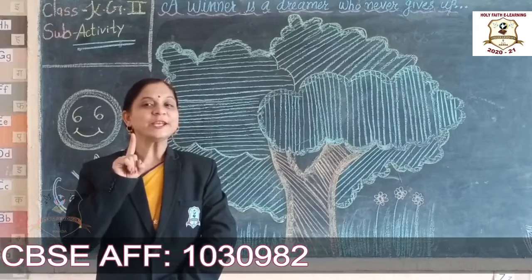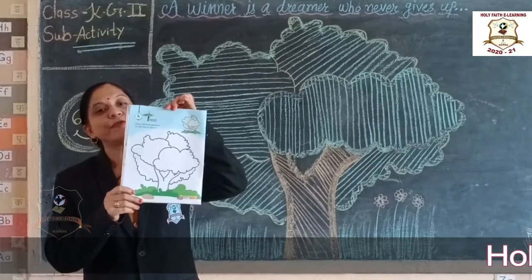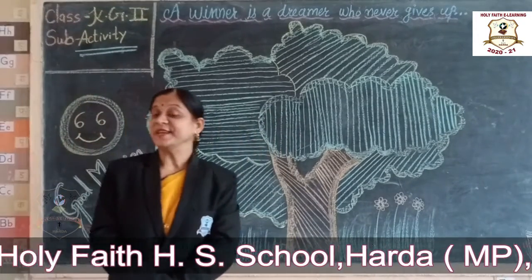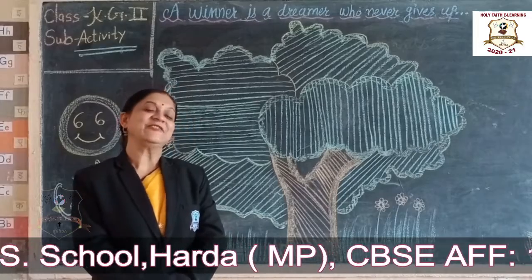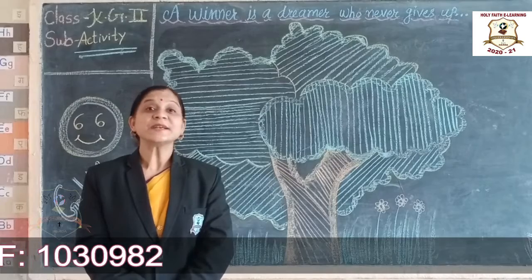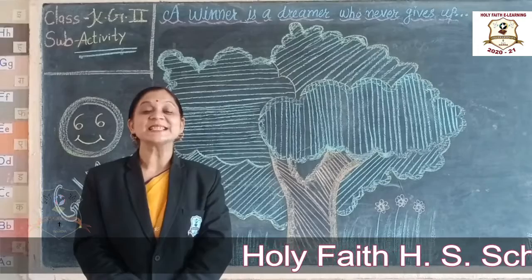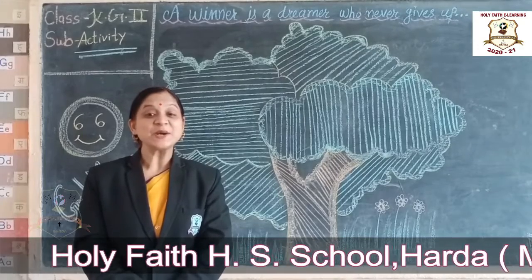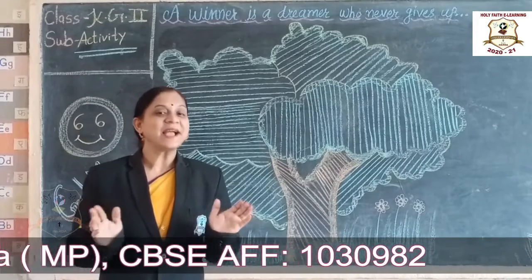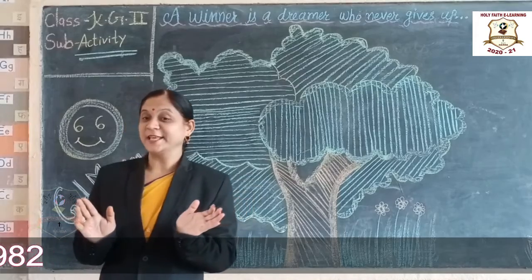Today we are going to do one activity from the art book, page number 4, related to trees. In our surroundings there are so many trees. Trees please give us oxygen and medicine also. So trees are very important for us. We need to draw a tree. The tree is very important for us.